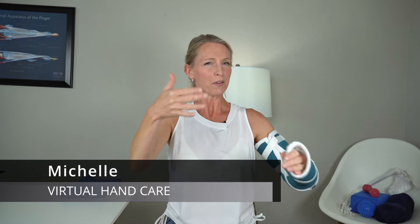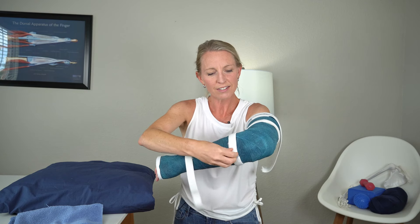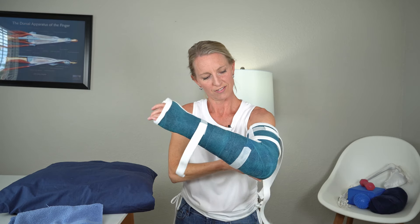Hey guys, this is Michelle from Virtual Hand Care, and in this video, follow along with me as we do a gentle exercise routine after an elbow fracture. Hopefully your cast is off and you have approval from your doctor to start moving that elbow. In this video, we're going to do exercises for our fingers, wrist, forearm, elbow, and shoulder.